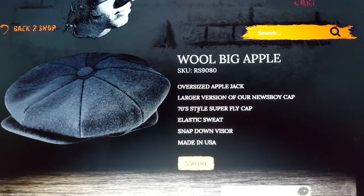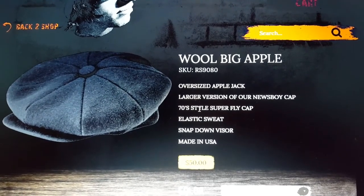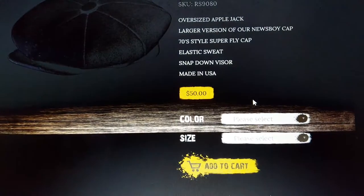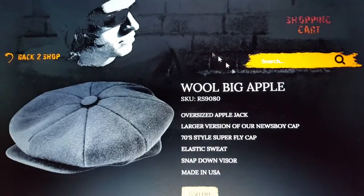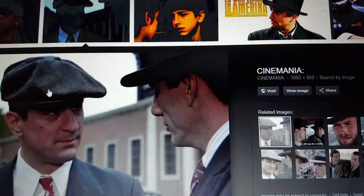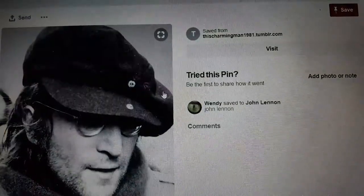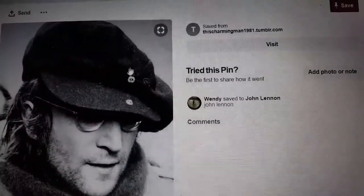It's a 70s style — I would agree and disagree, because it's more like from the 1920s-30s. It's claimed made in USA, and the cost I believe is $50. This hat was extremely popular in the 20s and 30s in America. As we can see, Robert De Niro is wearing this in the movie 'Once Upon a Time in America.' Also, John Lennon really liked this hat — he was wearing it while living in New York with Yoko Ono.